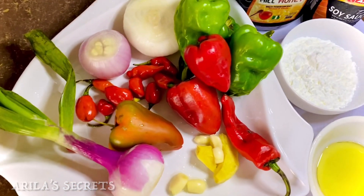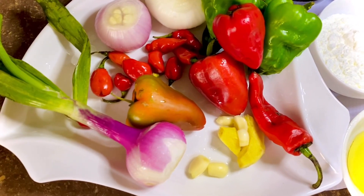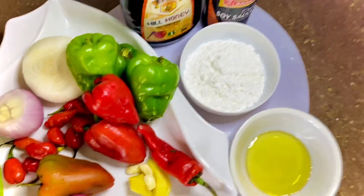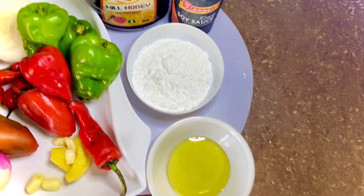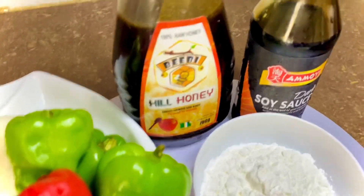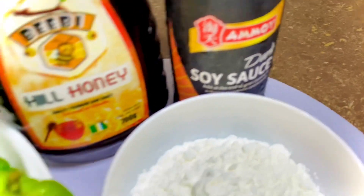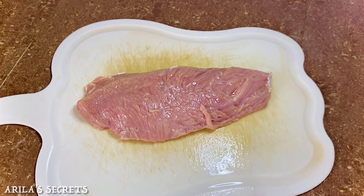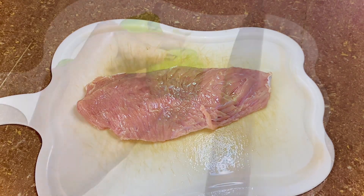We have our green bell pepper, red bell pepper, scotch bonnet, spring onion, purple onion, ginger, garlic, some corn flour, honey, dark soy sauce, some olive oil, and lastly our beef, which is the main ingredient for this meal.